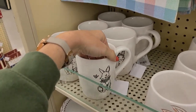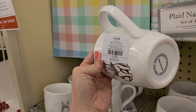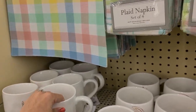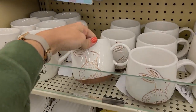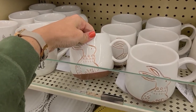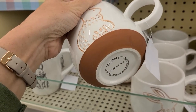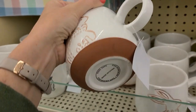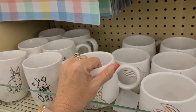Look at how cute these coffee cups are — they have bunnies on them and are listed for $9.99, making them about $2.49 a piece. They also have ones with almost like a terracotta look to them, and it says they're dishwasher safe and microwave safe, which is great.